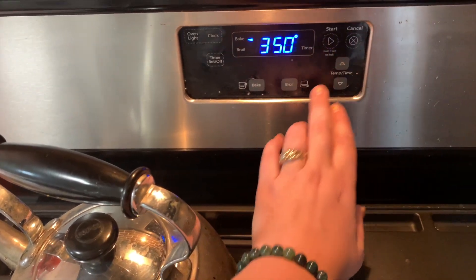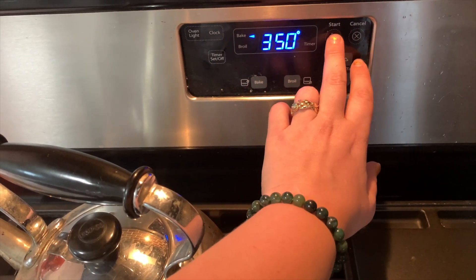Pre-heat the oven to 350. Now, the directions say after you pre-heat the oven to prepare a muffin tin, but I'm just going to prepare a regular old cake pan, because you're going to crumble up the cake anyway and mix it with the frosting later, so I'm just going to make one big mess instead of teeny little messes.